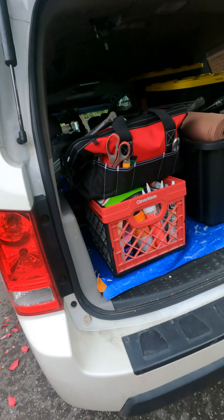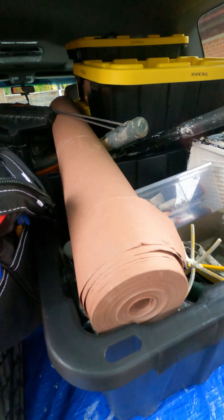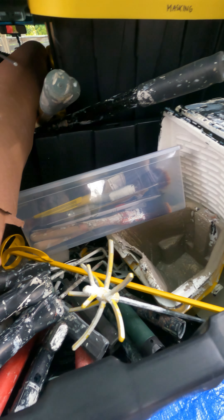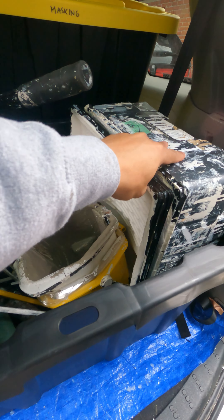Let's do a walk around. Here we have the wet bin — that keeps the brushes in a nice box, keeps them nice and crisp. We've got rollers, tails and liners, trays and liners.